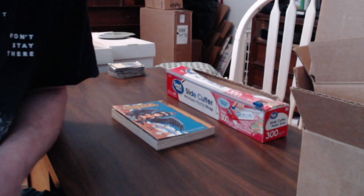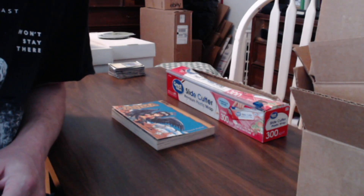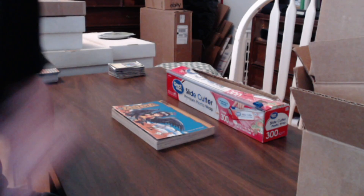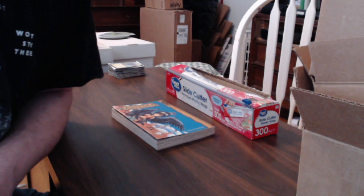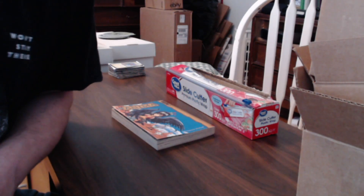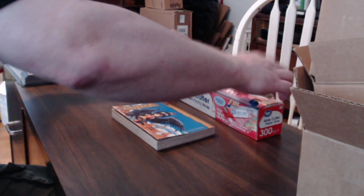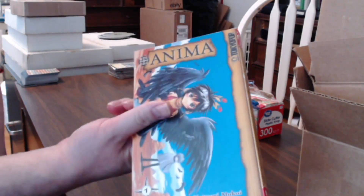They call this the book burrito style. What you're going to do is cover the product in some kind of plastic wrap or film to keep the tape from actually touching the product, while allowing it to attach to the cardboard. I've got an anime book here for you anime fans.